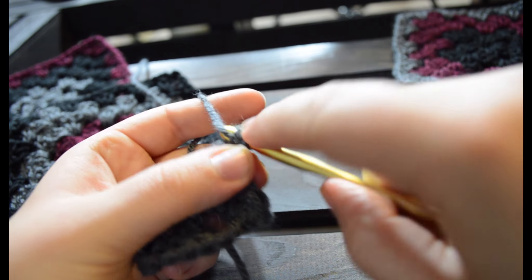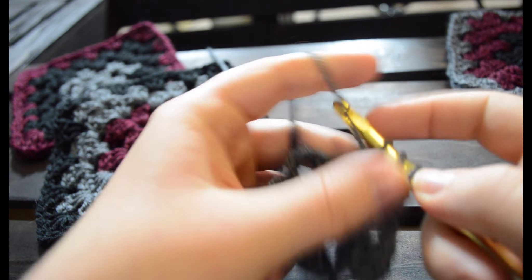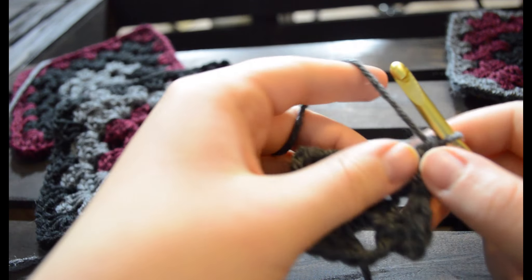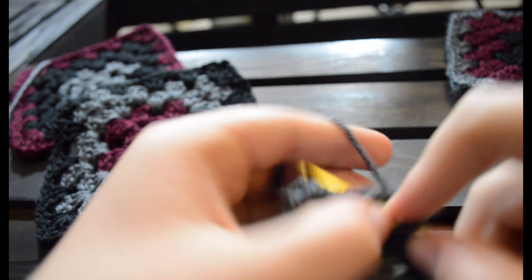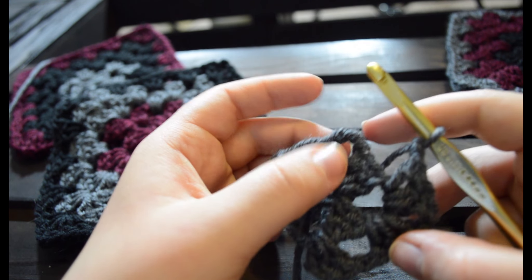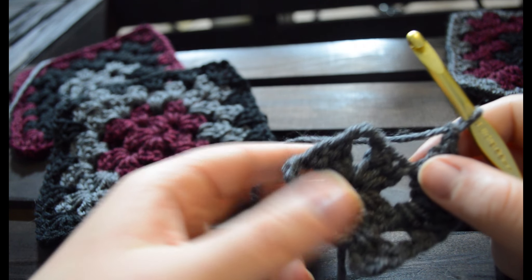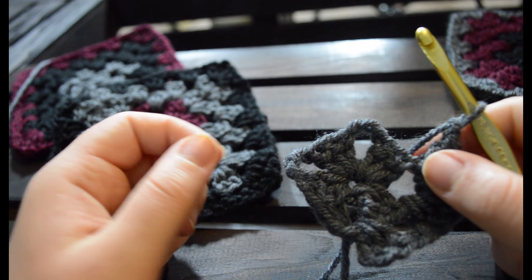So we now go one, two, three. And now we're going to chain one, and now we're going to do one, two, three. Now we're going to chain one to give us space for the next time. This is our edge, this is our corner. So every time we have a corner, this is what we're going to do: we're going to do a three cluster, chain one, three cluster. We're going to do that on each of these until we get back to this point. Here we're going to do a three cluster and then join back. For right now we're going to do another three cluster and we'll be right back.